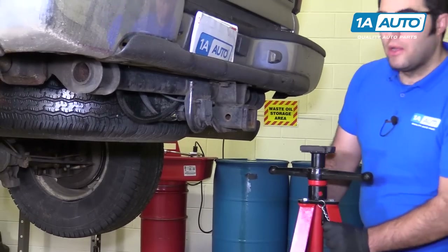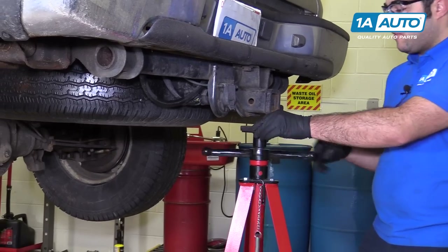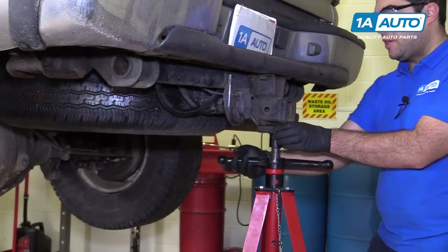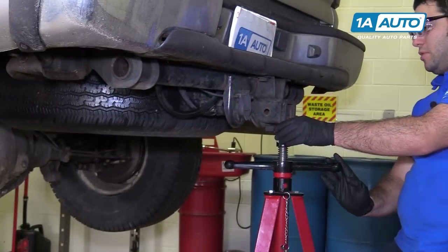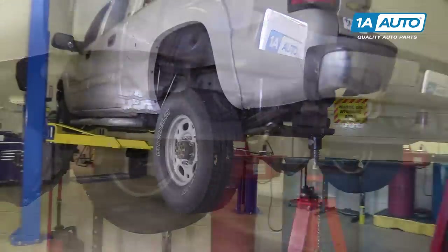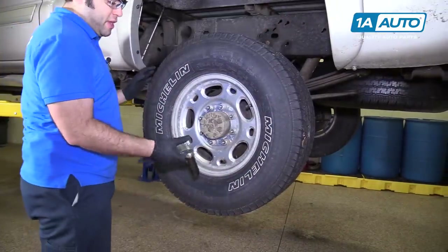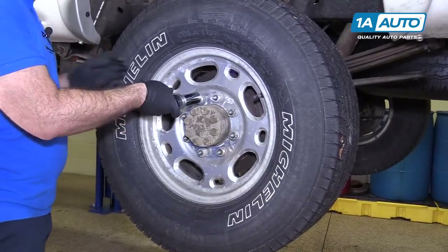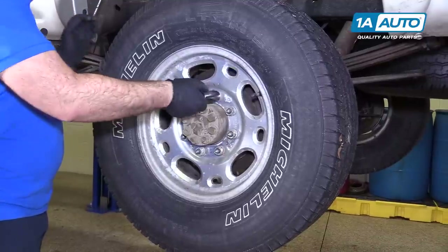We're using our two-post lift. Because our truck is extra long, we're going to use this floor stand jack and just support the back of it right under the trailer hitch. We don't actually have to lift up on the truck — just bring this up until it touches the bottom. Lug nuts are loose. I'm going to use a half-inch ratchet and a 22mm socket — actually, they're real loose so I'll just remove them by hand.